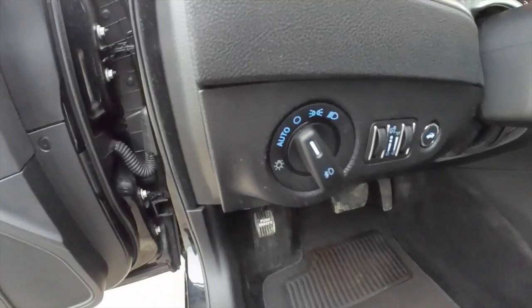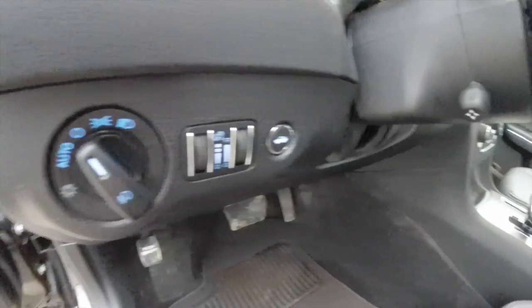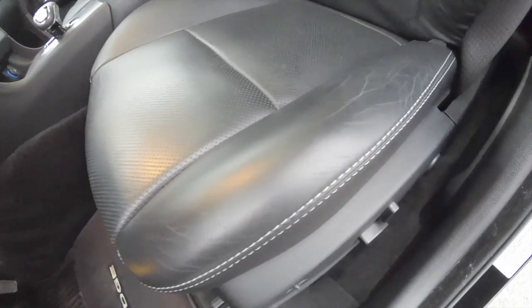Inside we have automatic headlamps with fog lamps, trunk release, and a power tilt and telescoping steering wheel. You can see the black perforated leather with silver accent stitching.